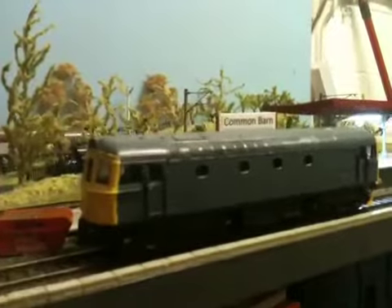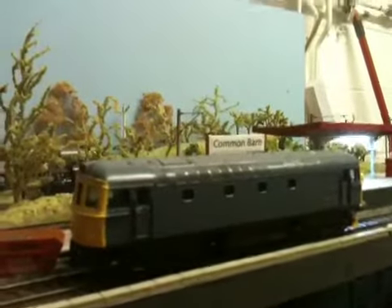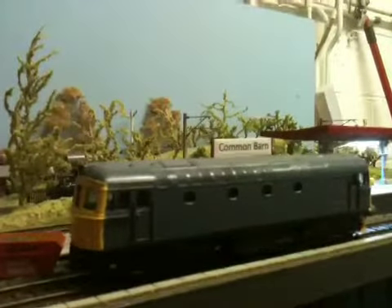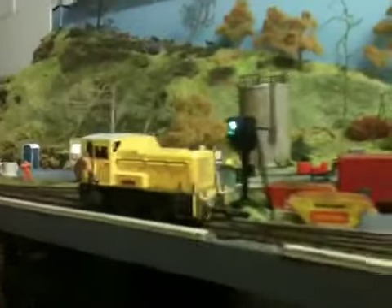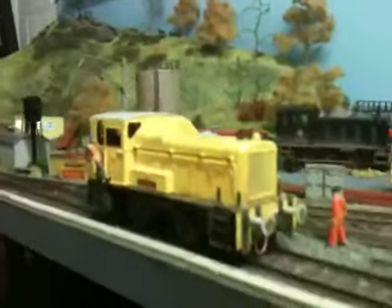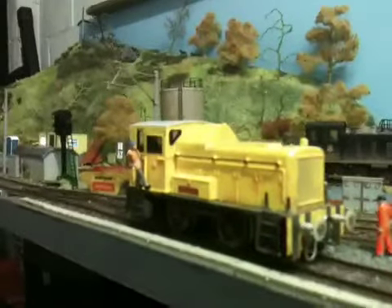When I'd finished that one I was kind of in the mood, and I wondered what other locos I had. I thought, how about the grey 06 that I had? I've got two of these 06s — I've got the BR blue one, and I had a grey one. I'm not sure what livery it was, but it was an old one and a bit of a dodgy runner, so I thought I'd give that a go.